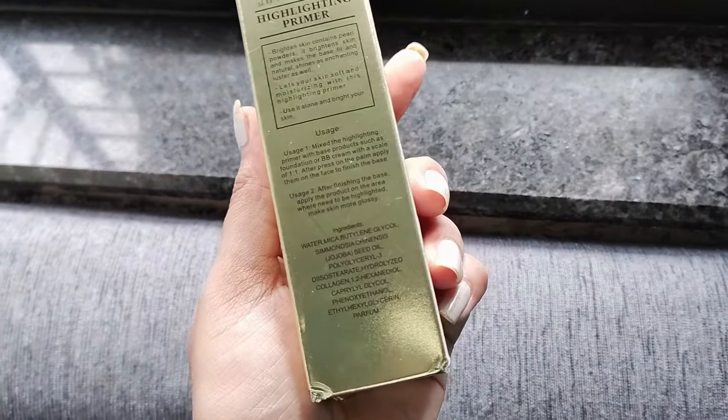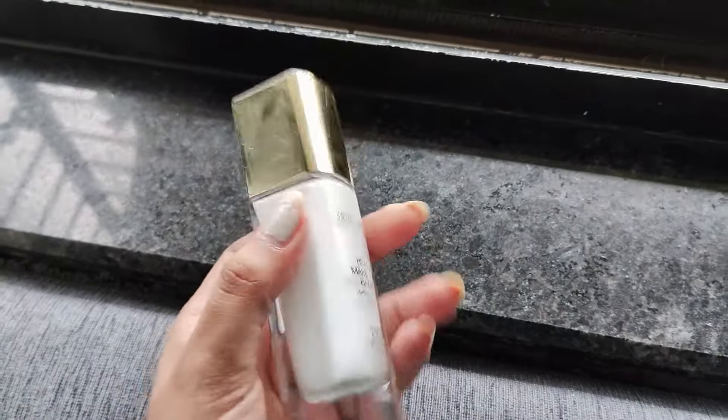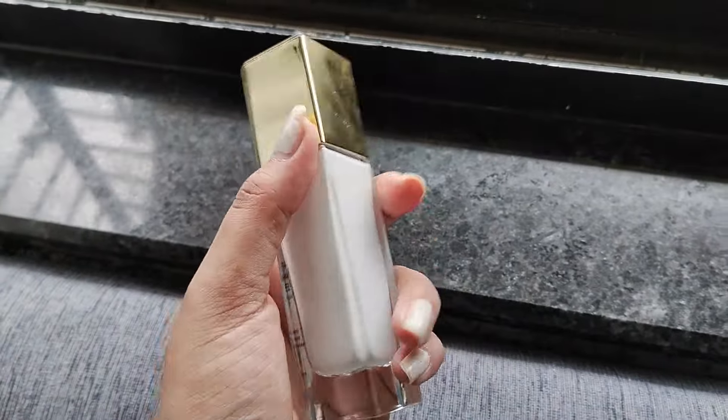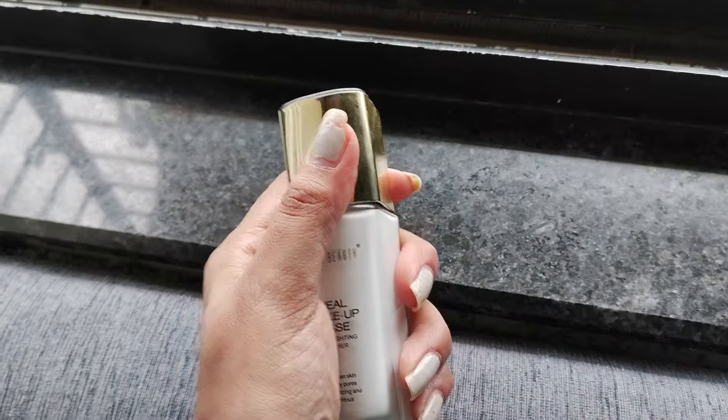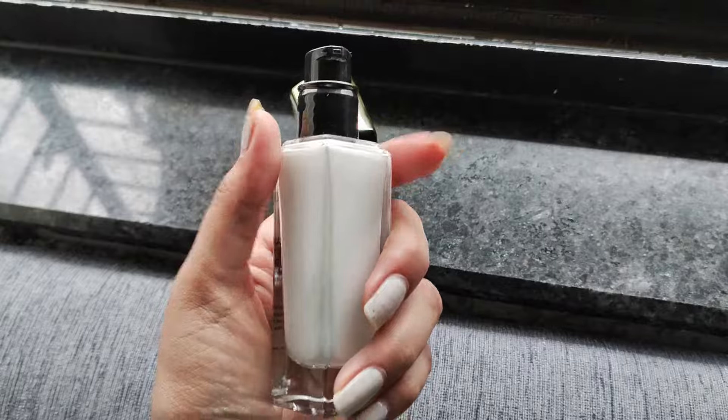You will get it in a cardboard box, and when you open it, this is the actual packaging — a glass bottle with a golden color cap. It's very beautiful, very classy, but since it's glass, you have to be careful with it.